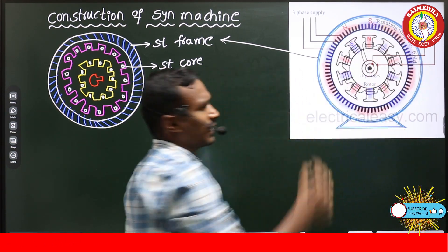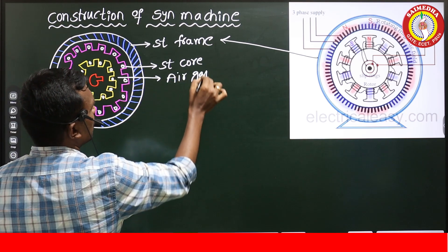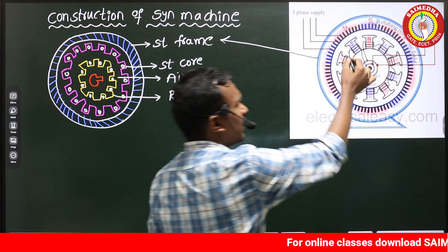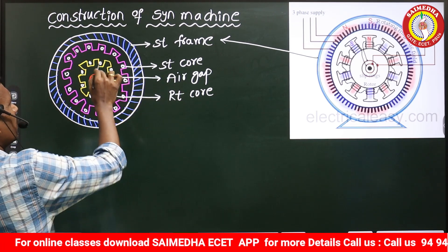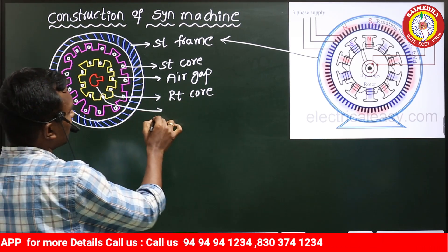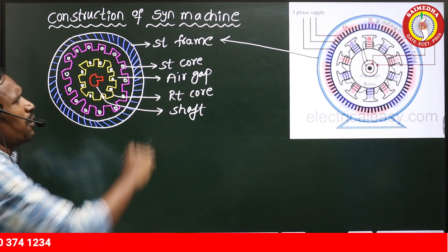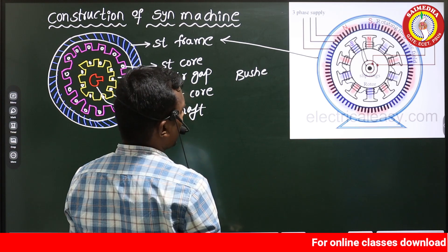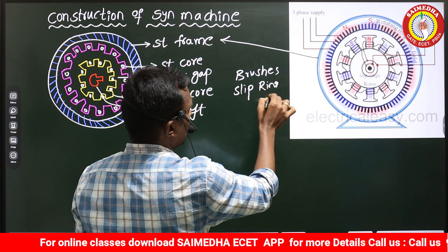After the stator core there is a small air gap between the stator and rotor. Then we have the rotor core, shown here with a clear pole structure, where we place the rotor winding — which may be the field winding or armature winding. Inside that is the machine shaft. We also have brushes and slip rings.